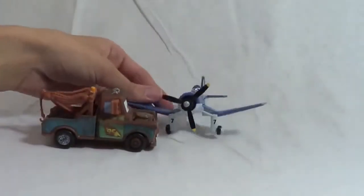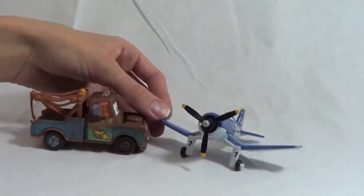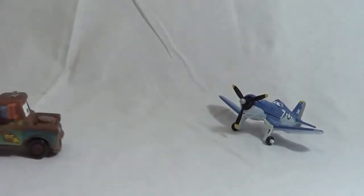Hi El Chupacabra. Hey there Skipper. Can you learn me how to fly? Well, you're a car so I wouldn't exactly recommend flying for you. Well, let me try anyway. Oh man, you can't fly.